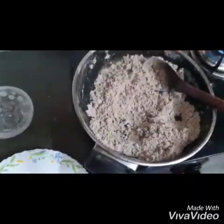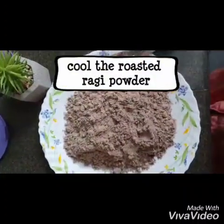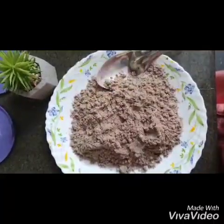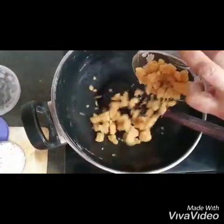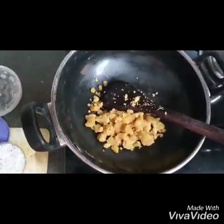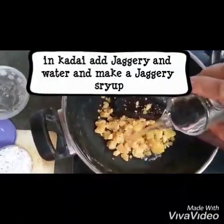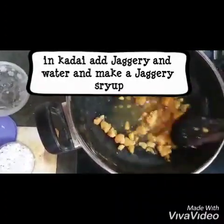Having set aside the ragi and ghee roasted mixture to cool down, we are now going to make the rest of the laddu. Of course you can use more ghee than we have used — we used about three to four tablespoons — you can use more, it will be more aromatic and yummy. Now add the jaggery and the water and let that melt and form a nice thick mixture.